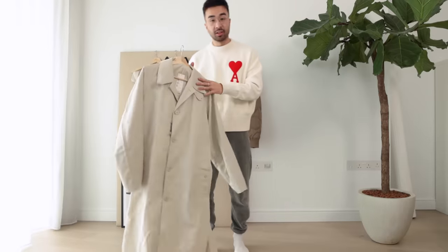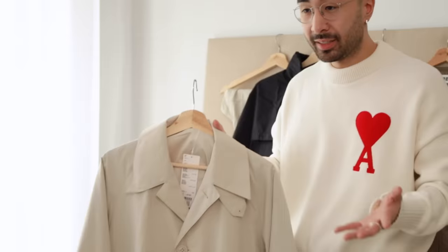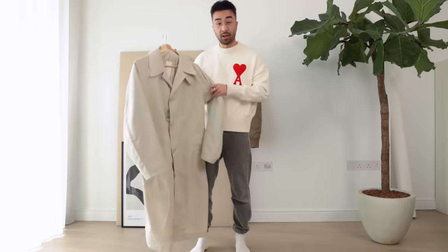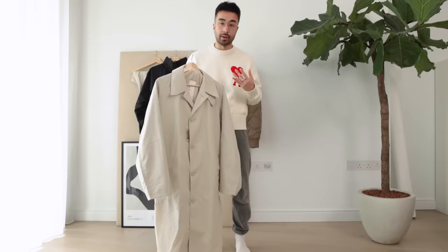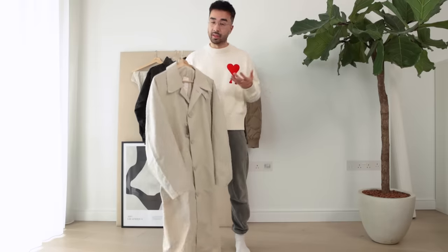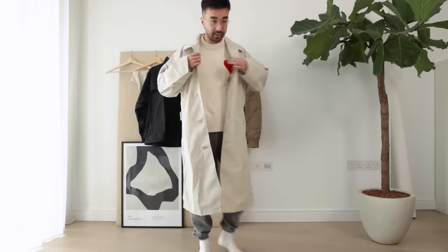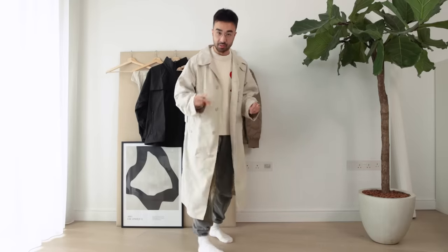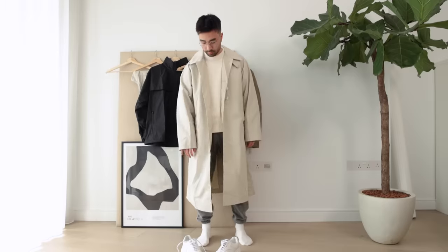First up we have the Uniqlo U trench coat. This is probably the piece I was most excited about from the collection, because I don't really have a trench coat I like in my wardrobe at the moment. It's supposed to come in an oversized cut, which is very important to me for coats — I want to be able to wear a chunky hoodie or sweater underneath and still move my arms freely. Yo, this looks pretty sick. I love the shape of it — this is an extra small by the way. I'm 170 centimeters, weigh about 60 kilos. Let me try it on with shoes so we can get a full outfit look.